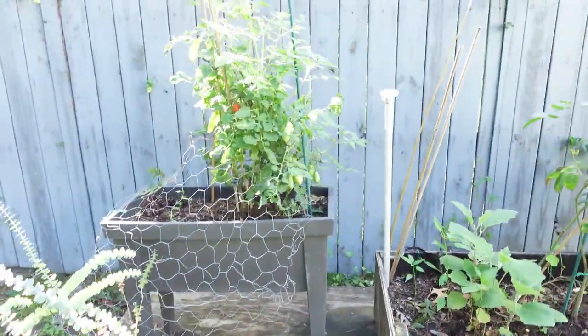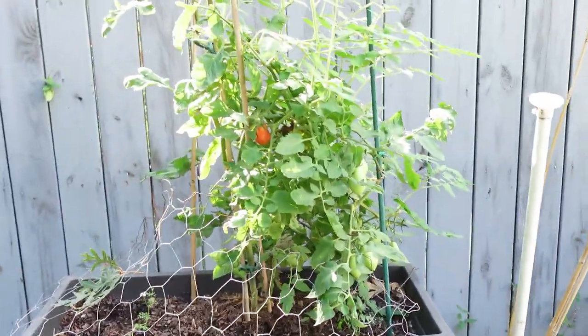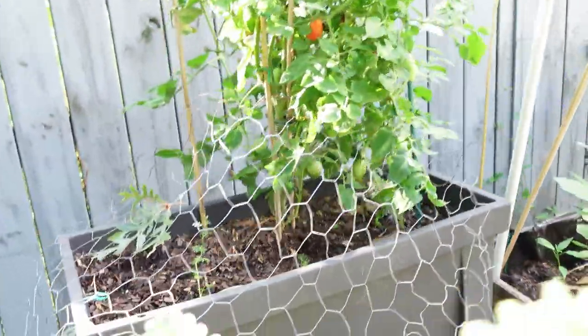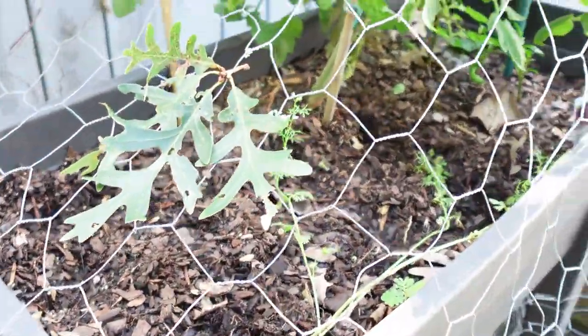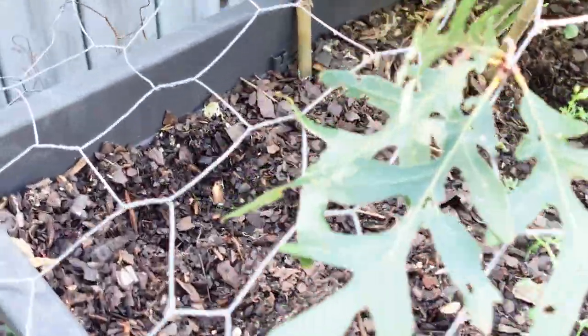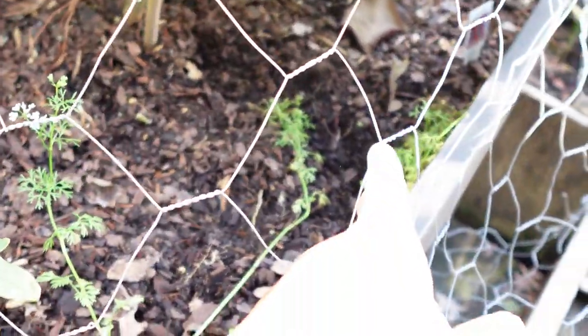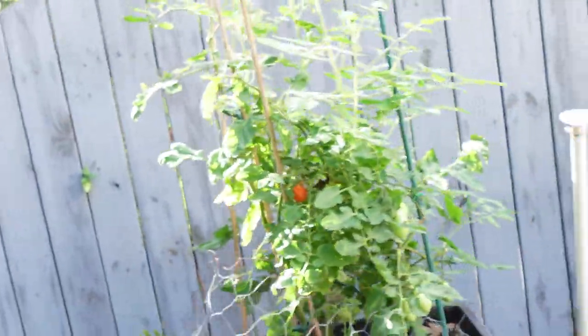There are spider webs everywhere. I'm trying my best not to walk into them because I don't like spiders, but as you can see, we still have tomatoes coming in — plenty of tomatoes. I planted some cilantro, dropped some cilantro seeds, but I had to cover it because back here squirrels were digging, and even right there, squirrels were digging. We still have tomatoes coming in there.